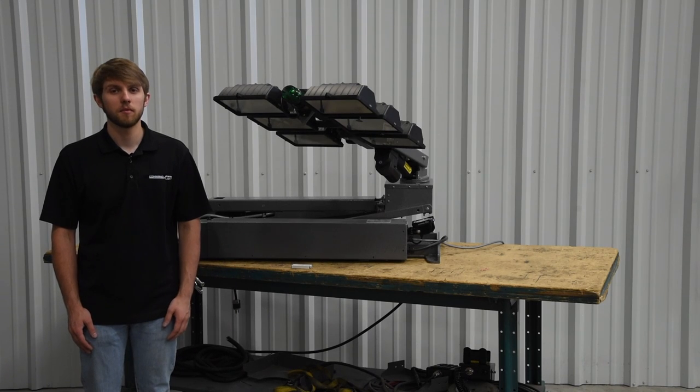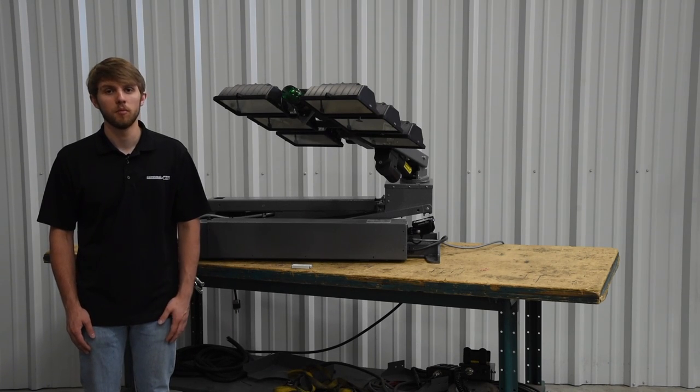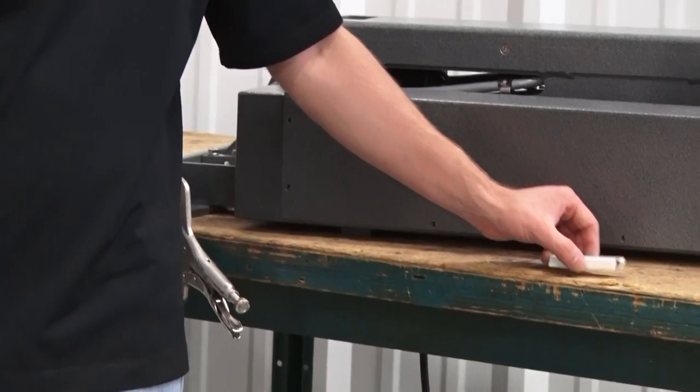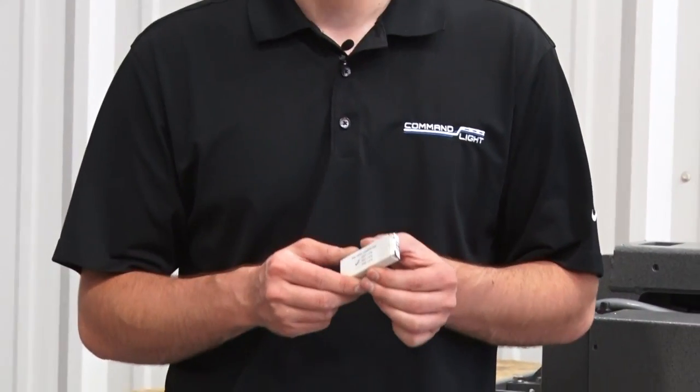Hi, I'm Casey with CommandLite and today I'm going to be showing you how to replace a bulb in your strobe. If you need to order a new bulb, give us a call. All you're going to need is the new bulb — you won't need any tools for this job.